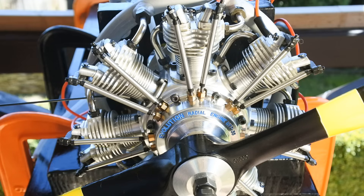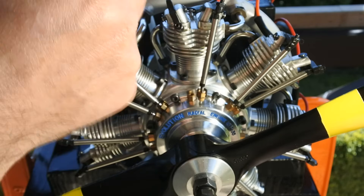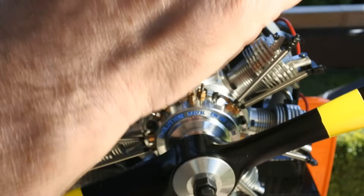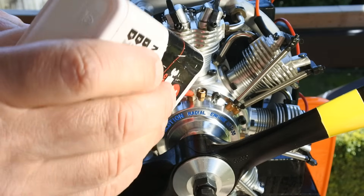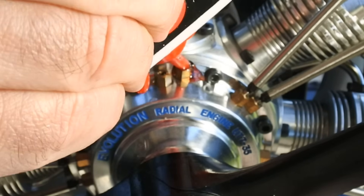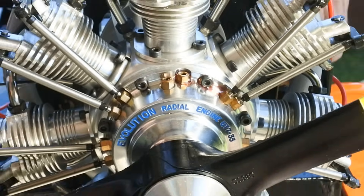There is also a very interesting procedure for adding afterrun oil into the engine. First of all, we should take out the push rods. Then we add afterrun oil in an amount of 10 to 15 ml, and then return all the parts back.